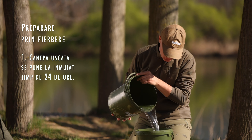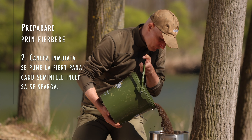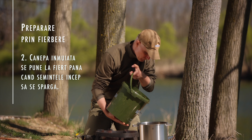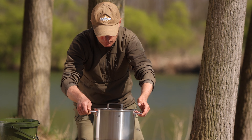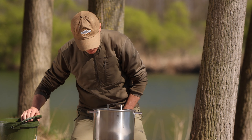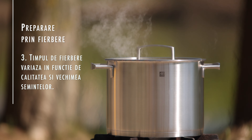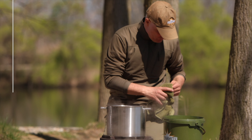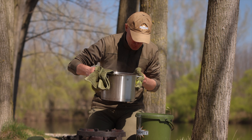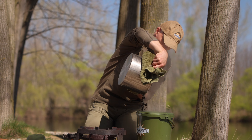Prima metodă: cânepea se pune la înmăiat timp de 24 de ore, cu o cantitate de apă suficient de mare și într-un vas suficient de încăpător. După ce s-a înmăiat, cânepea se pune la fiert. E bine ca fierberea să fie făcută în aer liber, pentru că mirosul de cânepea fiartă e destul de puternic. Cânepea trebuie lăsată să fiarbă în jur de 15-20 de minute, sau până când semințele încep să se spargă. O parte dintre semințe se desfac în urma fierberii, dar toate semințele preparate sunt bune ca nadă, atât cele desfăcute cât și cele care au rămas întregi.